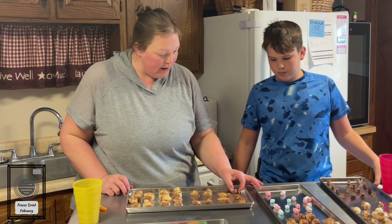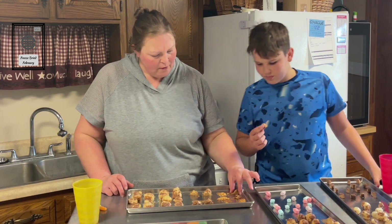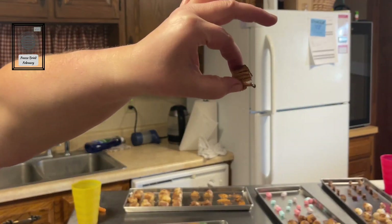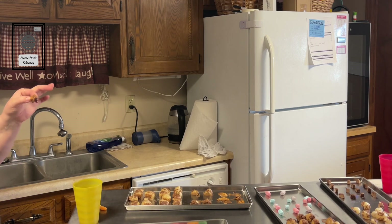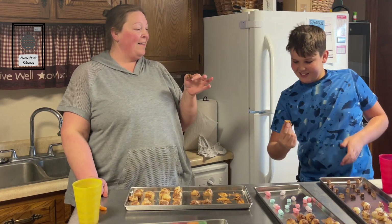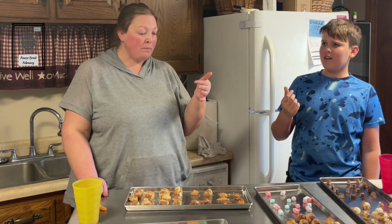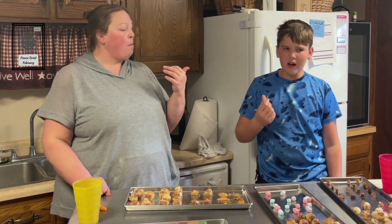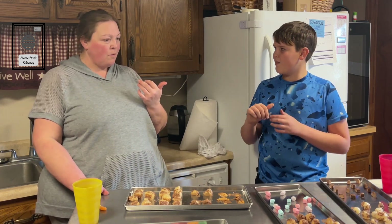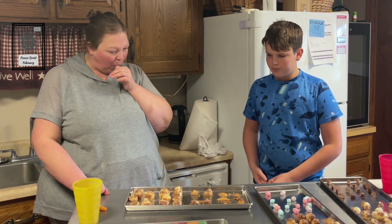Alright, let's do Butterfinger next. Oh boy — they just kind of flake and really fall apart. Ready? Go! They're good — tastes like an ice cream film. Have you ever just eaten an ice cream cone at McDonald's or something? Yeah, that's exactly what it tastes like. I don't think I'd do it again though — it's too messy.